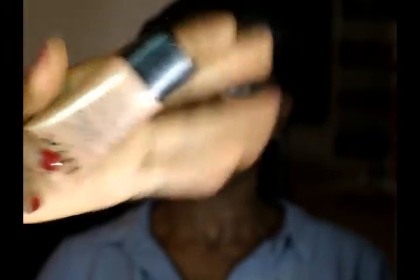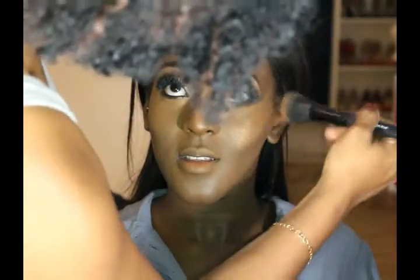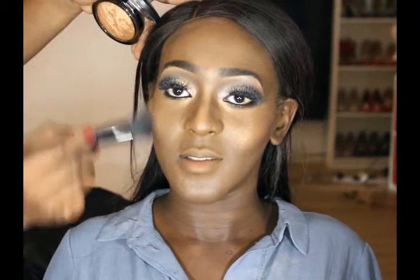Now I'm just gonna use my liquid illuminator from NYX to highlight her cheeks. Now I'm going back in with the Gold Dust highlighter from MAC because I don't like how the illuminator looked, so I'm just going over her cheekbones with this highlighter.